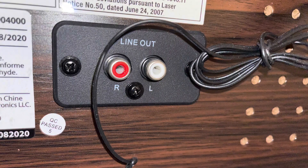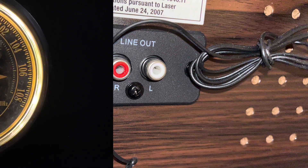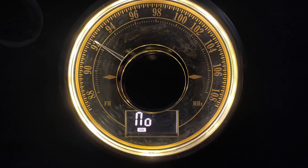The Victrola does have a line out, so you're able to add additional speakers if you want to. This is a picture of the tuner — it could make a nice nightlight if you were using it in a bedroom.